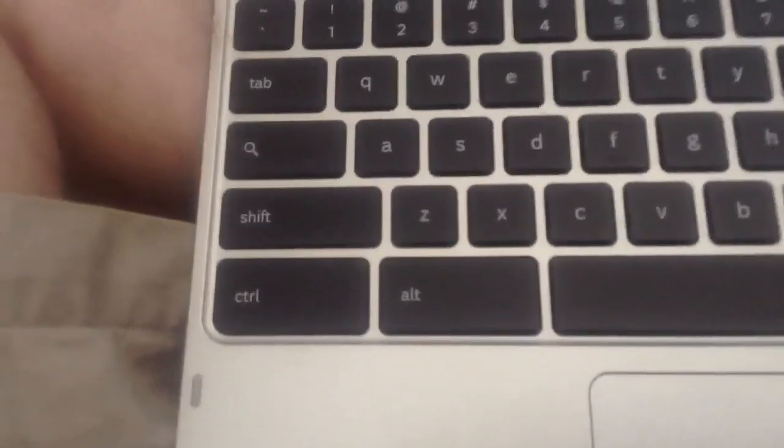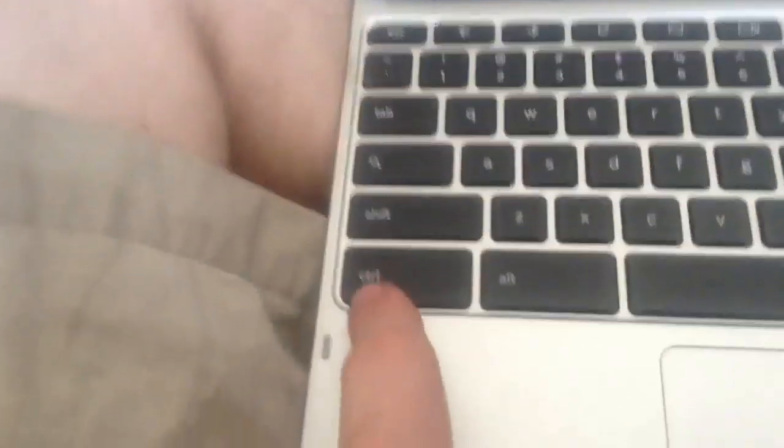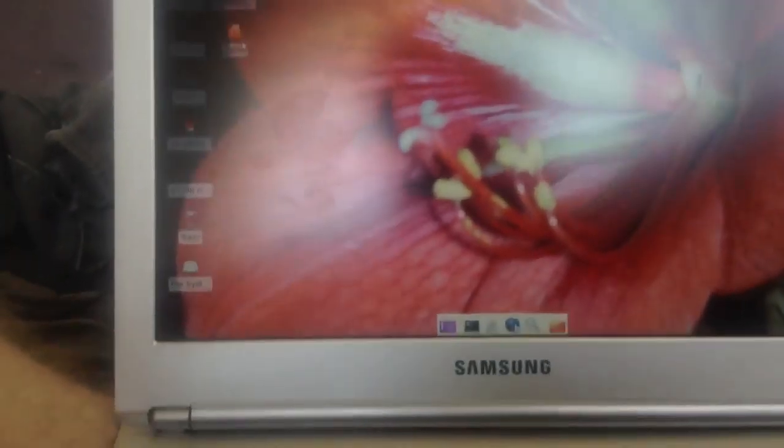Now you can switch between what environment you want to be in. Right now I am currently in Google Chrome OS. To get back to Chrome OS you press Ctrl+Alt+Shift and the corresponding key — this one. To get back to Ubuntu, it's this key. You'll get a blank screen, but that's okay — just wiggle the mouse and enter your password. And here it is: Ubuntu at its finest. To switch back you press the key that faces to the left.